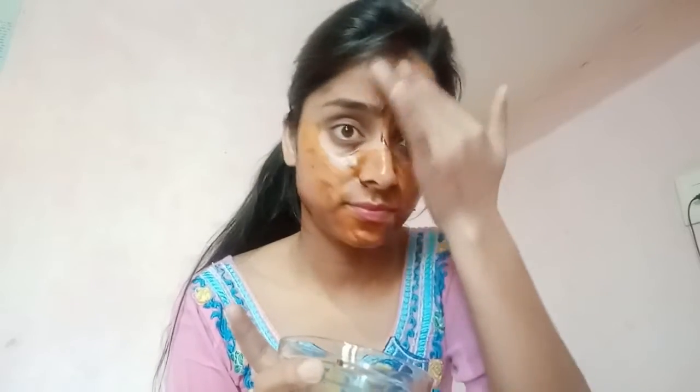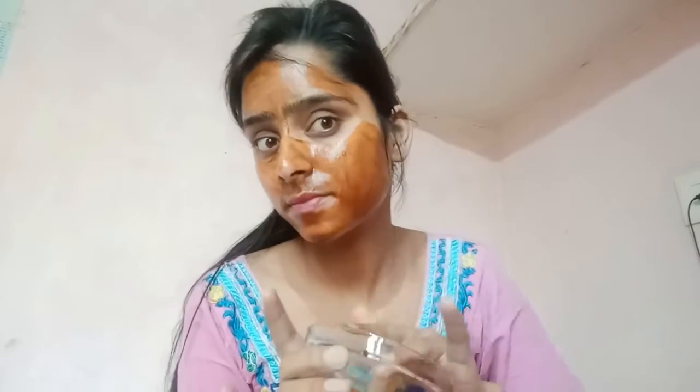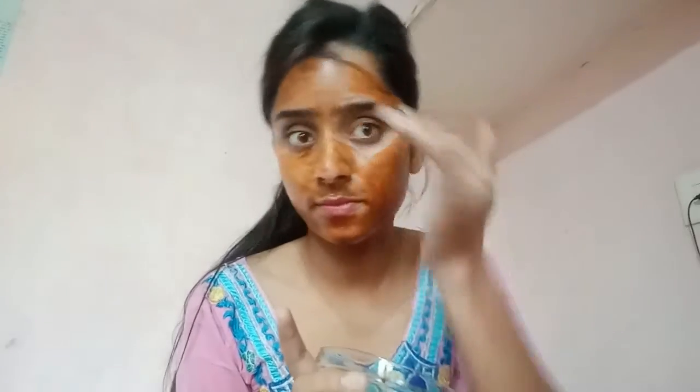Coffee is very good for removing dead skin from our face. It also helps remove wrinkles when applied to the face. If we use this daily, we will definitely see results on our face.